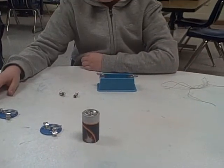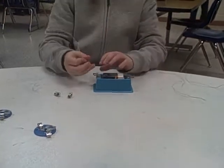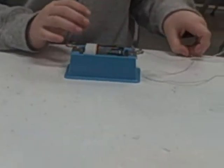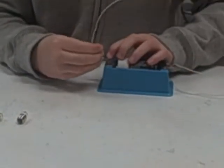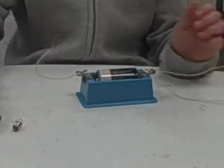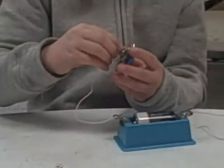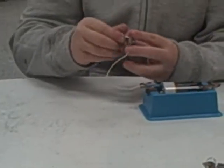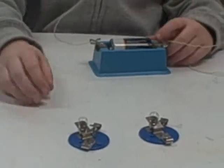How to create a circuit: Put the battery in the cell holder. Connect the wires to the cell holder. Put the bulbs in a bulb holder. Connect the wires to the bulb holders.